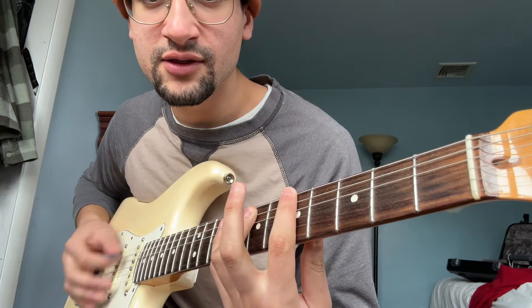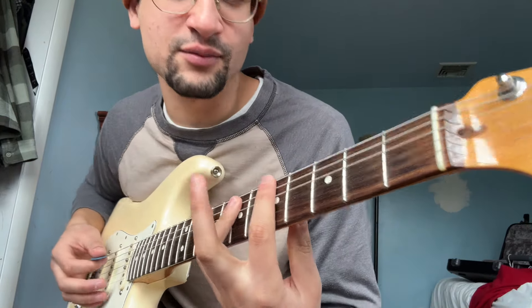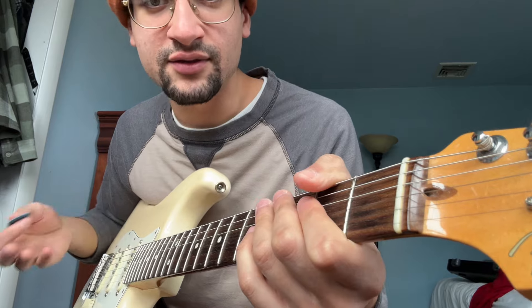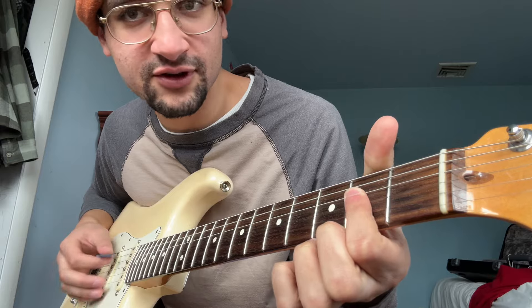And then you just go to the A, however you want. Some people like making their lives harder than it needs to be and they'll play the A blues up here. But if you want to be more economical and save your joints the stress, just play it in open position.